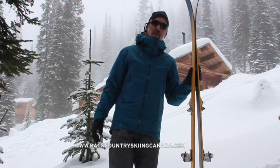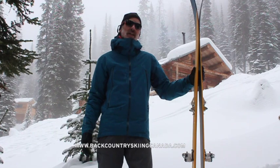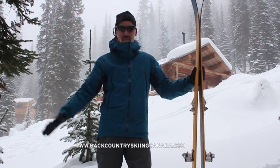That's it! Andrew from Backcountry Skiing Canada. If you'd like to see more reviews and read trip reports and read the forums, go to BackcountrySkiingCanada.com. Thank you!